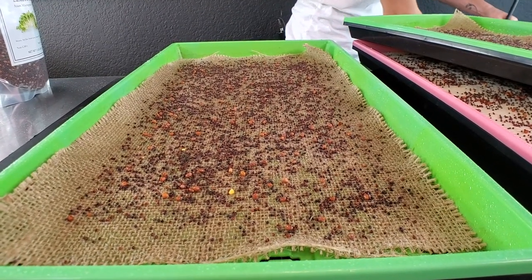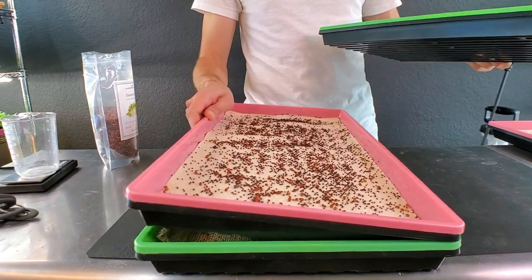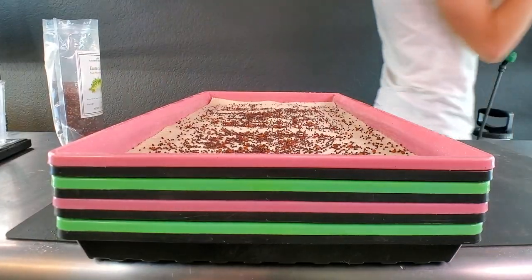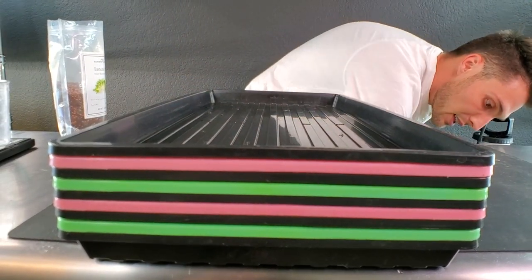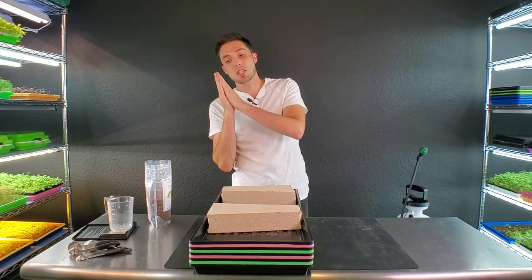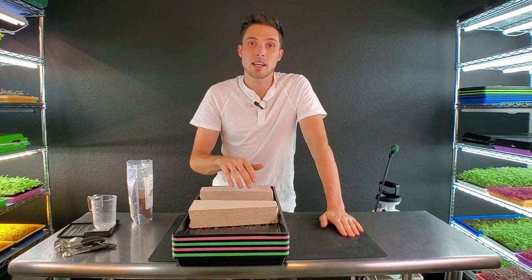Everything is now watered. I'm going to stack these up in a random order so we break up the weight and the trays at the bottom don't bear more weight than the trays at the top. Grabbing the top tray and a couple of bricks to put on top. Then I'm going to move this over to our germination rack, which is in the dark. I'll see you guys tomorrow to check how these are germinating.